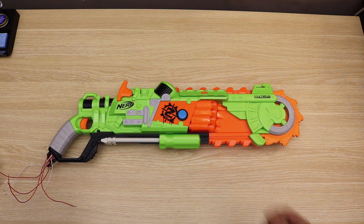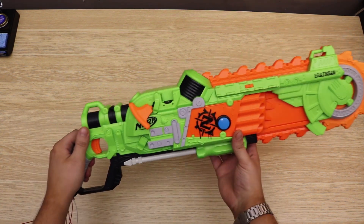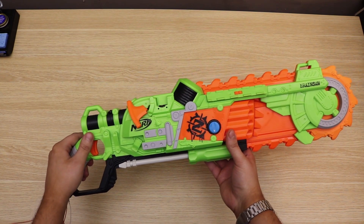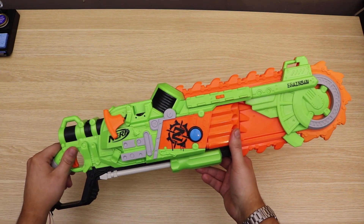The other day I was walking through Target and I found this Nerf gun. I believe this is called the Brain Saw, and it looked so much like the Gears of War Lancer rifle that I just immediately knew I had to build a Gears of War controller out of this.